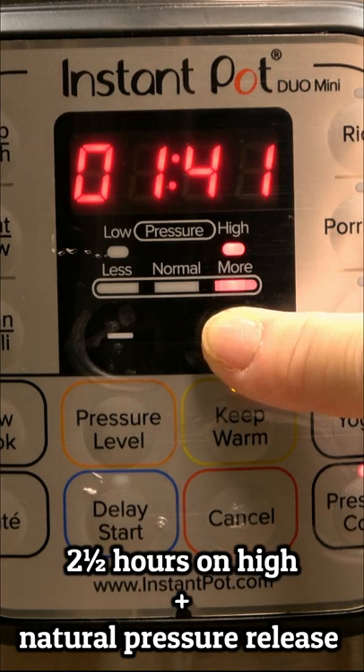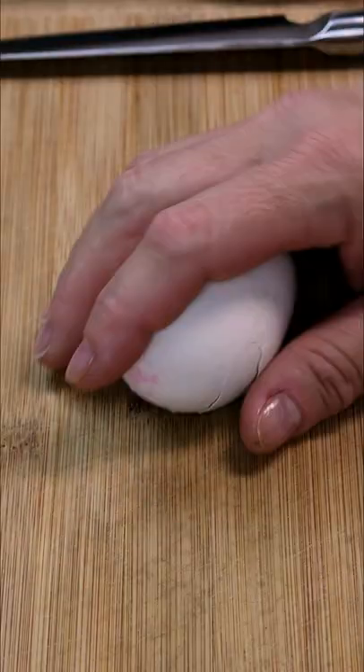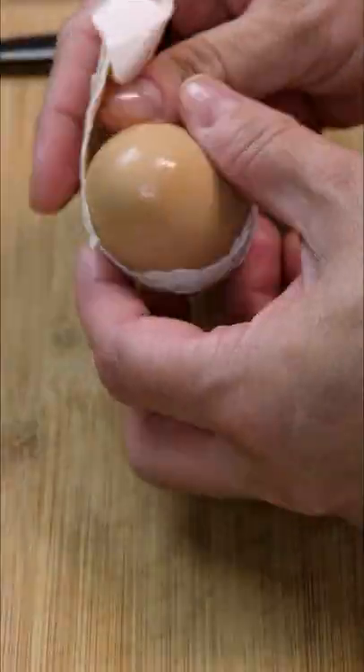I'm setting this batch right in the middle at two and a half hours and then I'll let it naturally release. These are so easy to peel — the shells just slide right off.